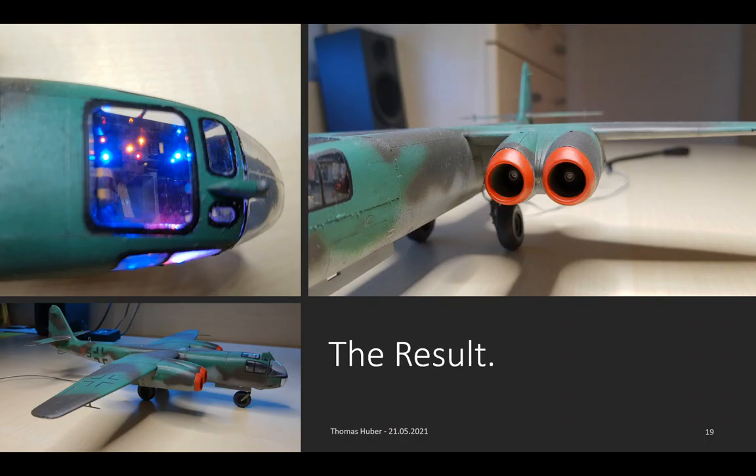This has been the whole process. Now, to conclude my talk, I am showing you some pictures of the results of the process — namely a view into the cockpit, the engine intakes, and the aircraft from the side. On the next slide, there will be a video of the plane with all the light effects.